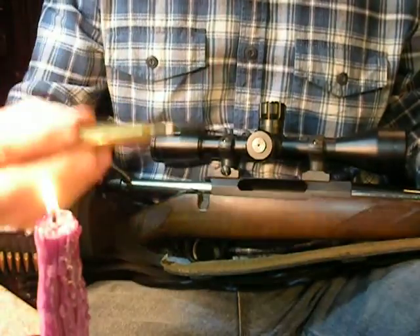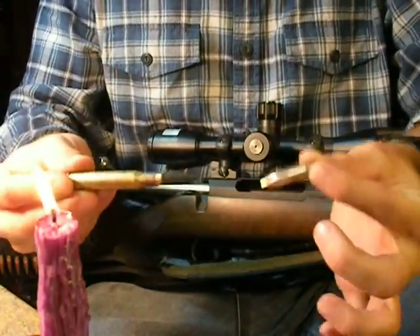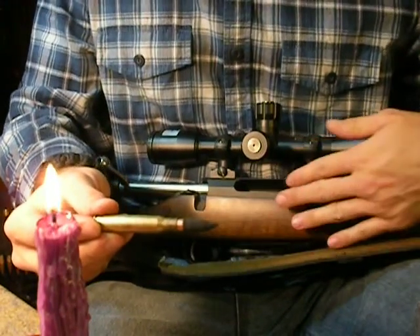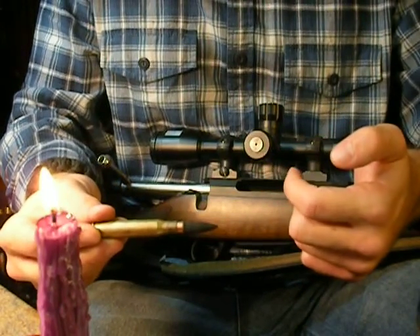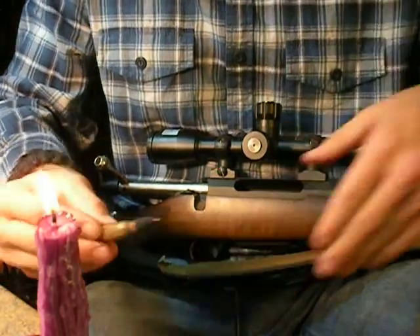Now that you've got your bullet smoked up, this is what we're looking for. This is what we started with, and that's what we're looking for. We're looking for the three engagement marks — or however many rifling grooves your rifle has — and we're looking for the round scratch around it where it is engaged, and we cycled our action.